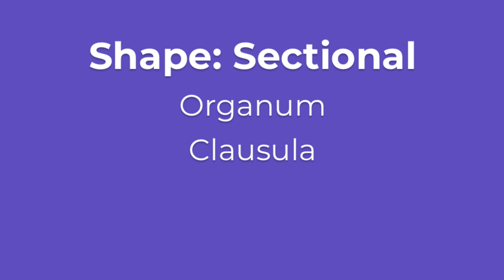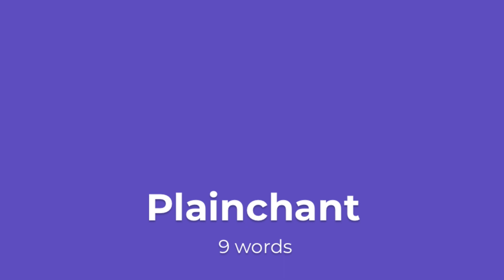The plainchant section contains the majority of the words. In fact, the entire organum-clausula-organum portion, which lasts several minutes, is made up of only the first two words: Viderunt Omnes. Those two words are sung so slowly that it's almost impossible to understand any of the text until we get to the plainchant. But it's still worth considering our joyful little text. Viderunt Omnes is Latin for 'All shall see.' The plainchant follows: 'All shall see salvation to the end of the earth of our God. Rejoice in God, all the earth.'